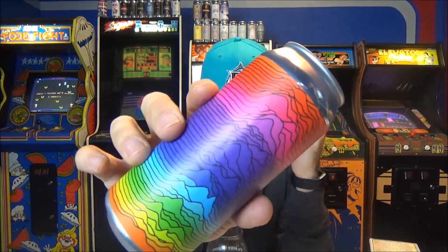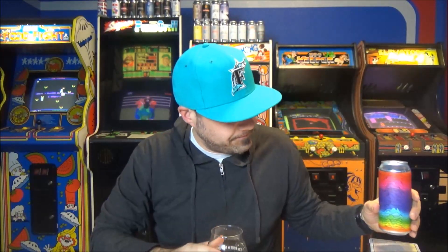Spectrum Double IPA — fantastic stuff. If you guys have had it, leave a comment below and let me know what you think. You folk in Connecticut are stoked. This beer is awesome. I'm out of here. See you guys soon. Cheers.